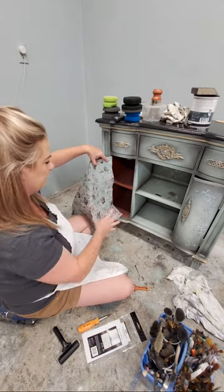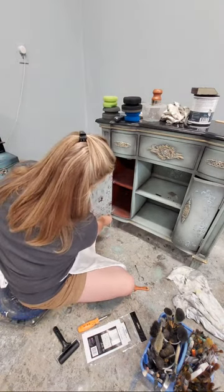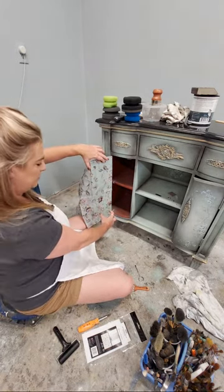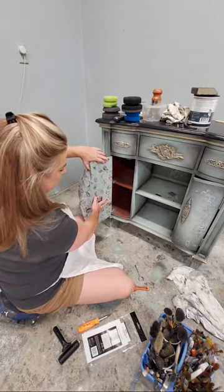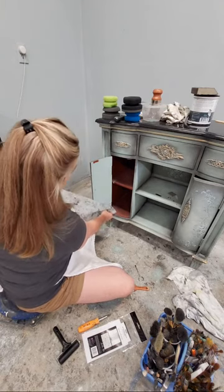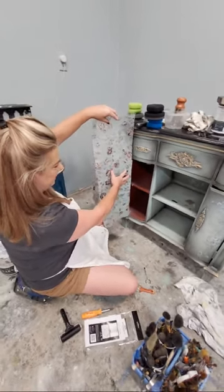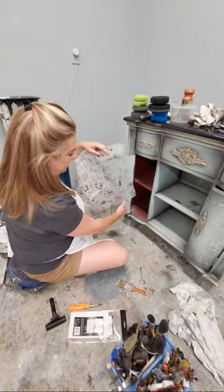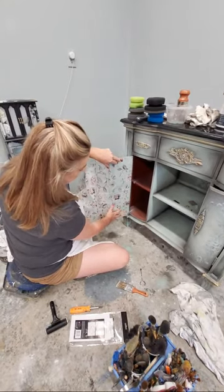When I'm applying a decoupage paper I always look for the way I'll get the least amount of waste. These are nice long narrow doors, so if I do it vertically I've got just enough - I'll only lose about a half inch at the bottom. If I put it horizontal I'm going to have to cut a larger chunk out and have an awkward piece to use later. I try to preserve as much as I can, so I'm going to apply it in the direction that gives me least waste. I'm not even going to cut it beforehand.